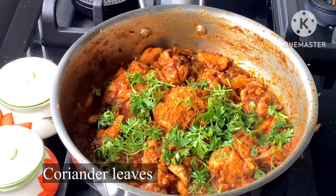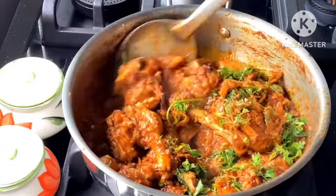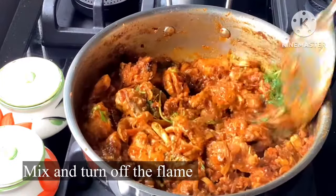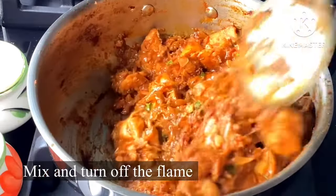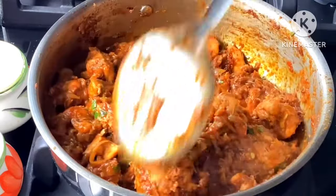Now I am going to mix all the ingredients together on low flame.